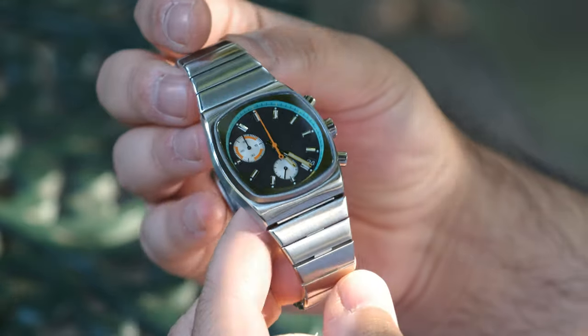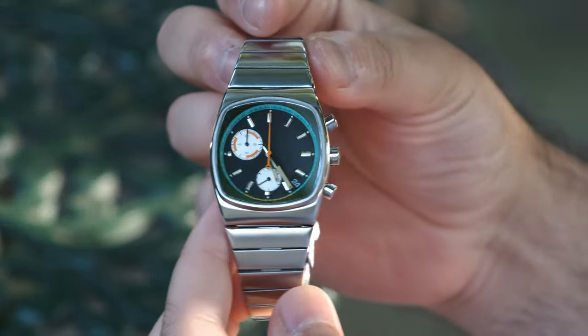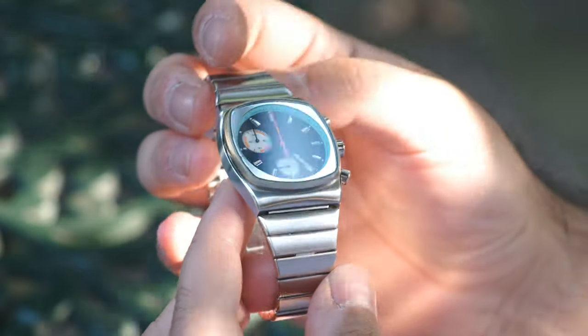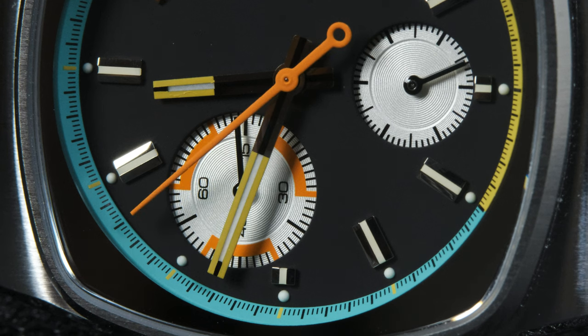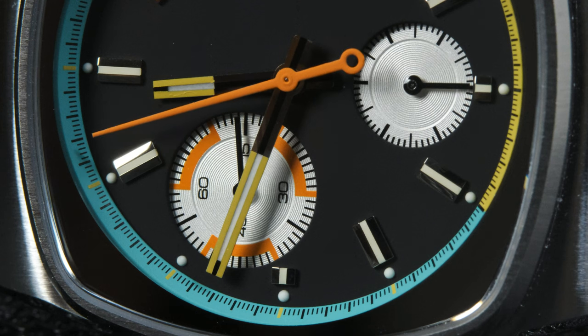The watch in question here is the Brewmetric, and you can instantly see that this is far from being a normal watch because of the asymmetric dial layout and the use of bright pops of color. Those two things, if done badly, can look absolutely terrible. But over here, it's pretty much spot on.